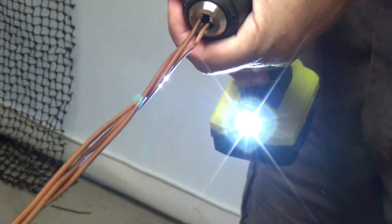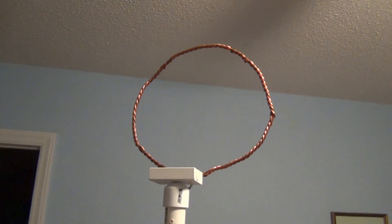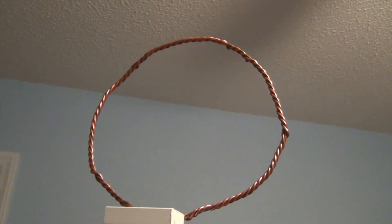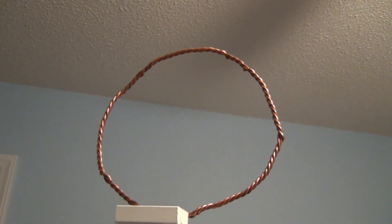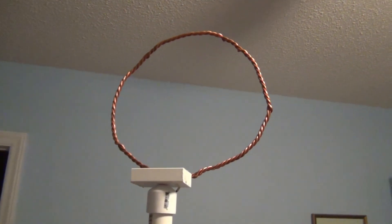I cut three lengths of 10-gauge copper wire and twisted them into a bundle, then attached the new element to my test mount and ran the channel scan. Surprisingly, the twisted bundle tested the exact same as the single 10-gauge wire. I assume this means I've already achieved maximum performance for this simple 9-inch hoop antenna.